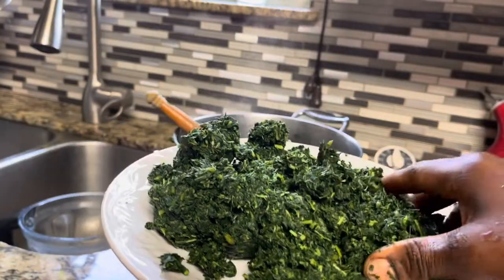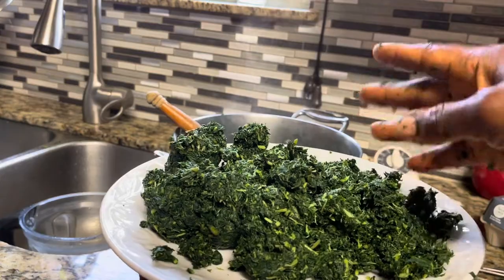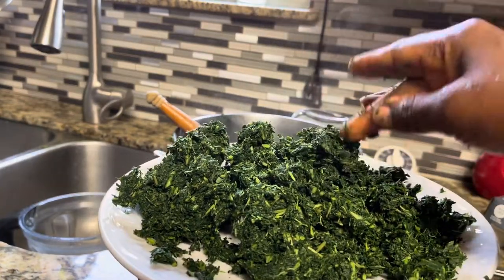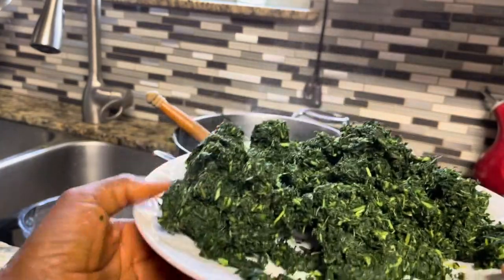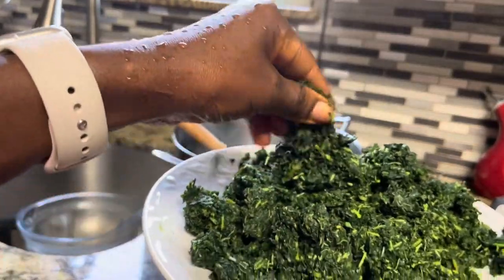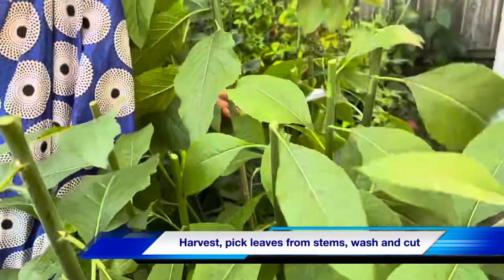This video is a hack to show you how to process bitter leaves very easily. This is not the traditional way of doing bitter leaves, so if you don't like to go through that process of washing, washing, washing bitter leaves with your hands — that takes forever — you can do this instead. After harvesting your bitter leaves, you slice it.